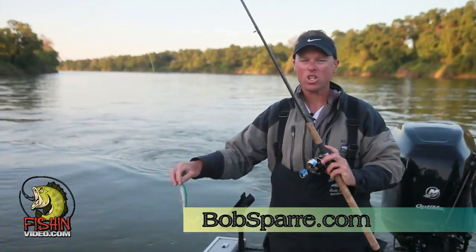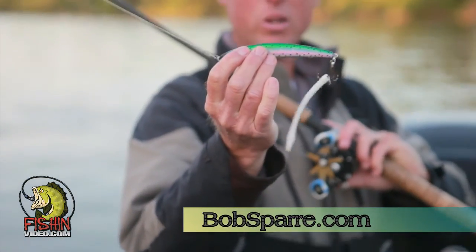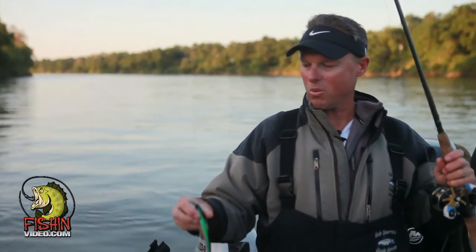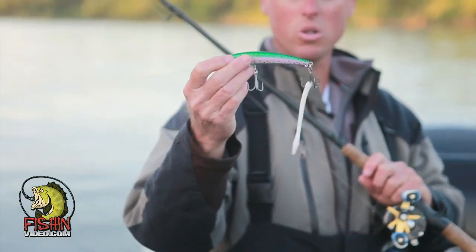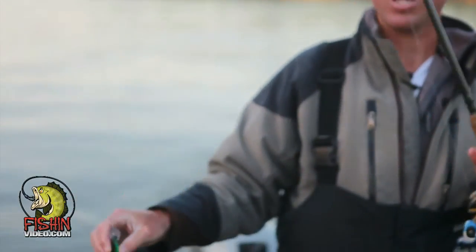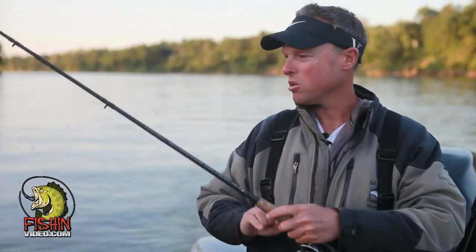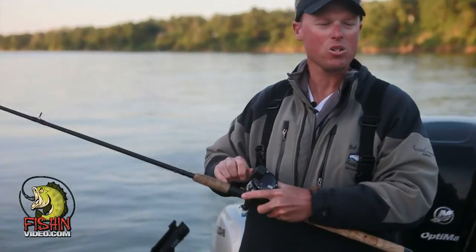Today we're going to start off using the Shallow Running Yozuri. Notice it's got the small bill on there — we don't want it to dive too deep into the bottom. We're going to be fishing water that's mostly anywhere from six to eight feet deep, so these dive the perfect depth. If we wanted to go a little bit deeper, we'd use the deep divers. But this right here has really good action for what the stripers like. They like the rattles and the movement of this lure. When they hit it, they hit it really hard — like a freight train going in the opposite direction.